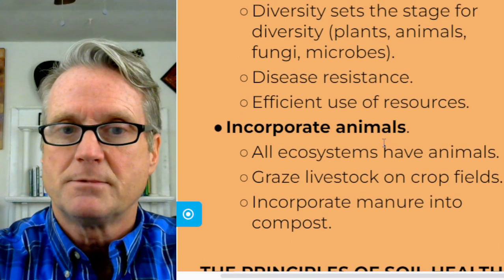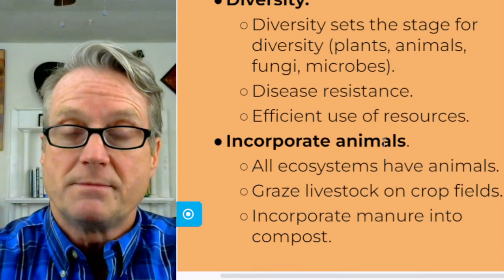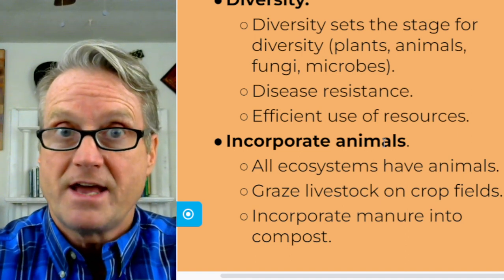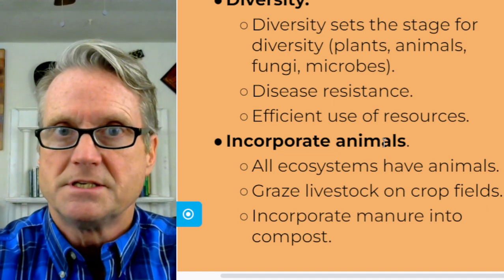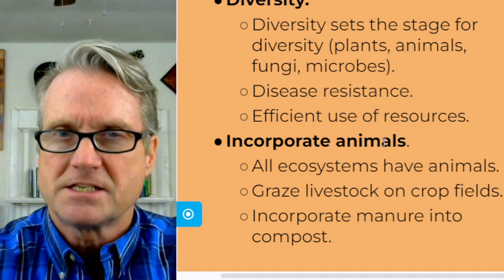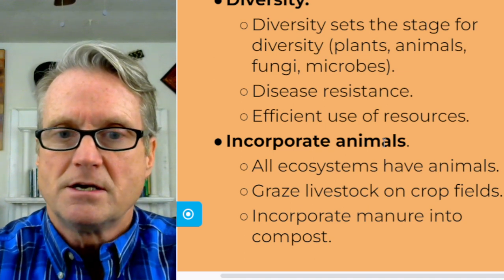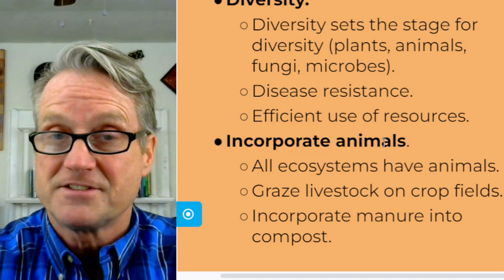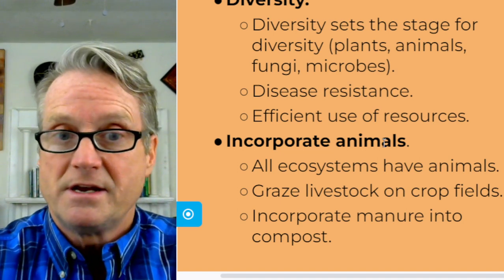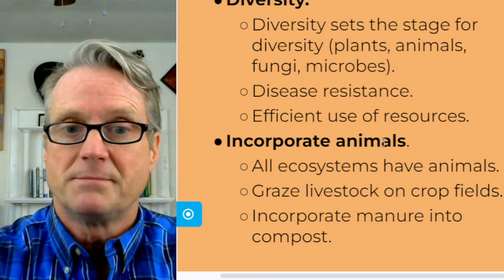Lastly, incorporate animals. All ecosystems have animals, so it's a mistake to try to do farming without somehow incorporating animals into the process. This might mean grazing livestock on crop fields, or, if it's just your garden, it might mean incorporating manure into the compost.